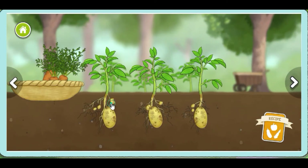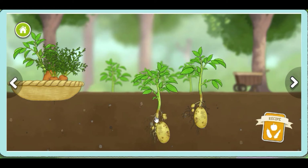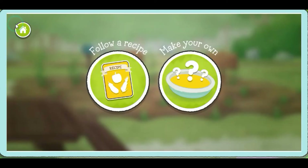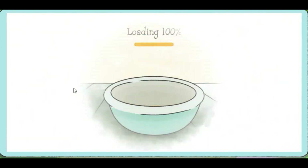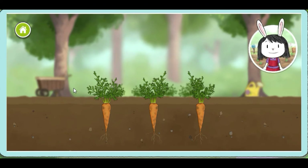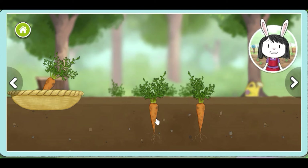Potato. Look at all the different types of vegetables growing here. Drag up to pick vegetables that grow underground. Now drop it into the vegetable basket. Use the arrow buttons to see other vegetables in the garden.